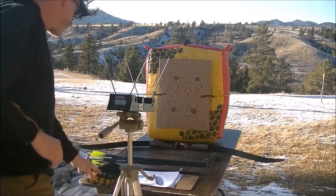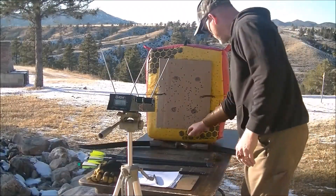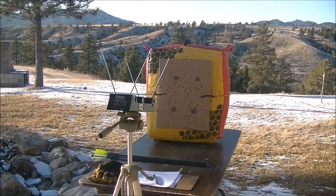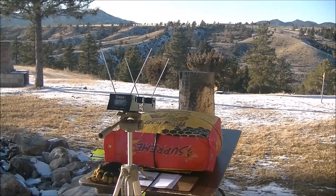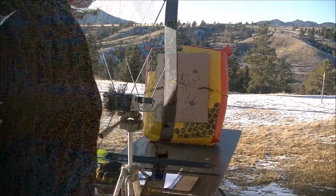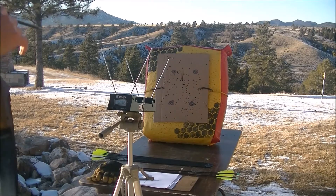Let's get our chronograph turned on. We're starting off with our 369-grain arrow. First shot: 183. Second arrow at 369 grains: 187. Third and final arrow at 369 grains: 184.